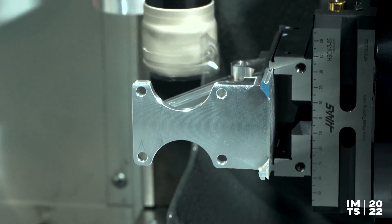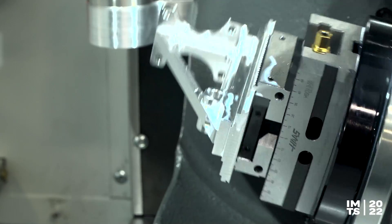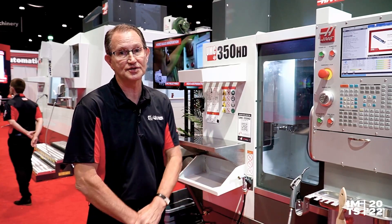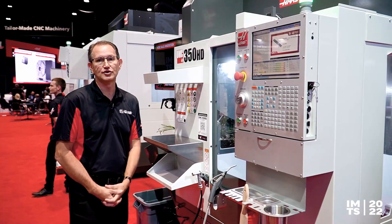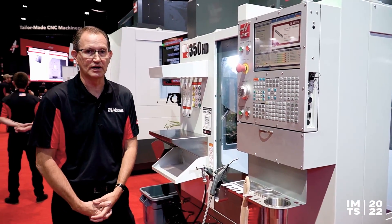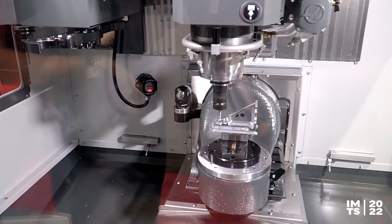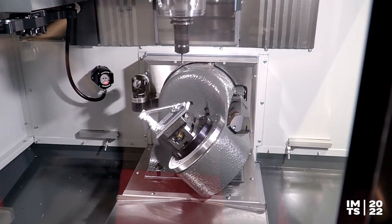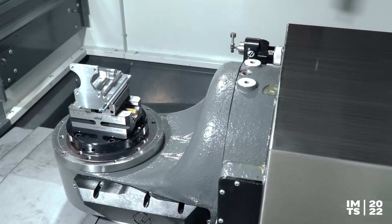A lot of people have been really interested in 5-axis and 3+2 type machining, and this is just another machine we'll soon have in our lineup. We're also going to make it in a smaller 30 taper spindle, which will have more RPM options and a smaller 2-axis rotary trunnion table as well. This particular one, the 350 HD, uses the TRT 210 as its base B and C axis, and the 350 model will use the TRT 100, which is about a 100mm — roughly 4-inch diameter — platter.